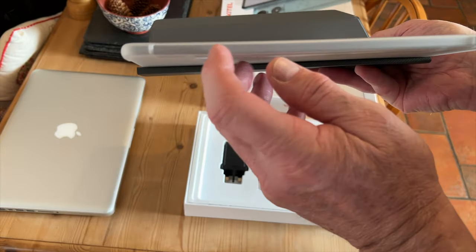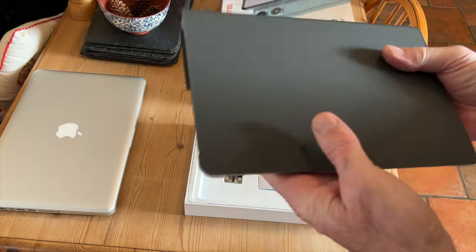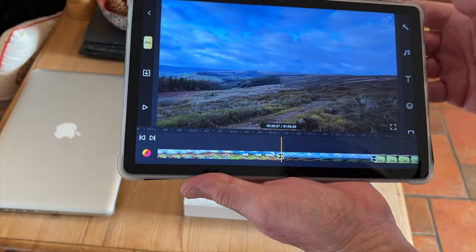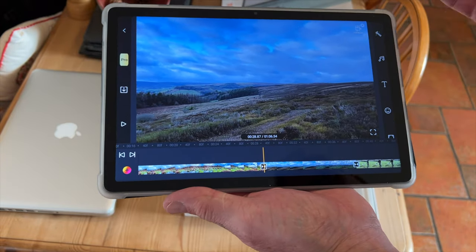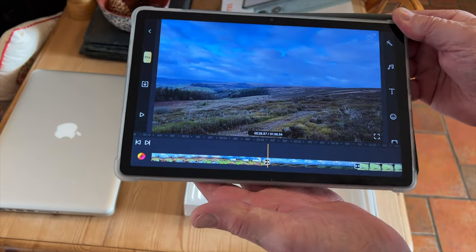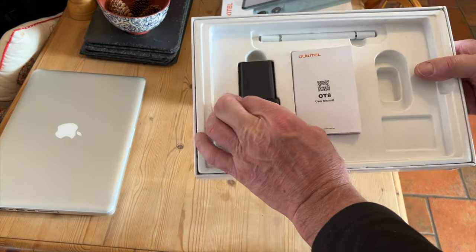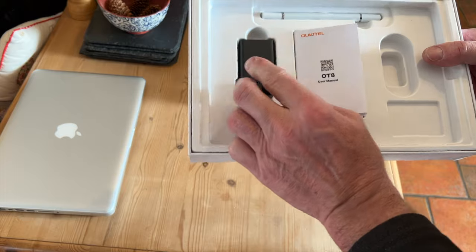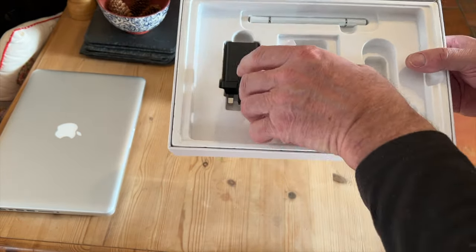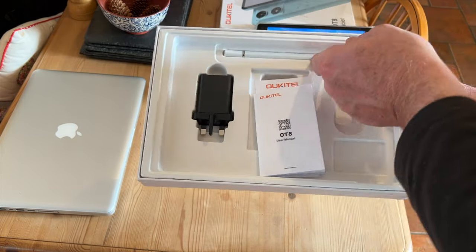It comes with a case and it feels good — the quality is there. We do have an old iPad and I can't tell any difference really between this and the iPad in how it feels, how it looks, and its basic functions. Also in the box you get a charger, a charging lead — it's fast charge, USB-C — and then the instruction book, warranty cards, the pin to put your SIM cards in.